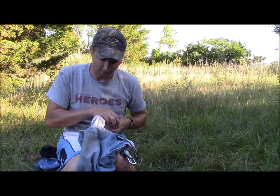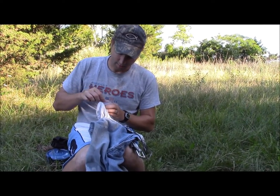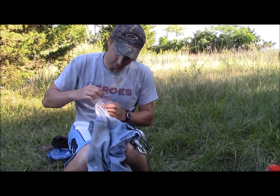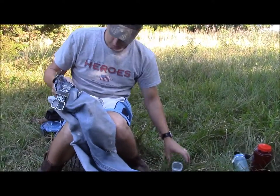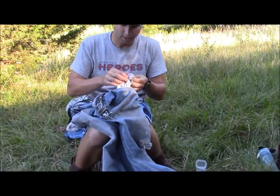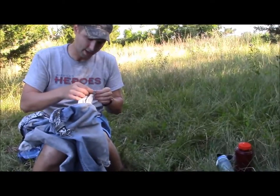Got myself a little container here, and I am gonna collect all my dryer lint out of my pocket. There's some sawdust in there and whatnot. I shaved a little off earlier just to see if it would work and it did, so let me show you.